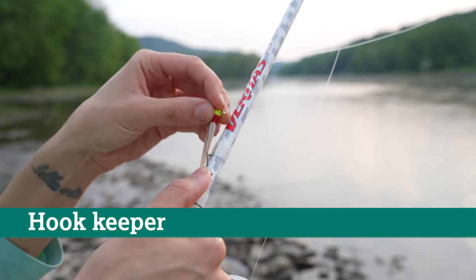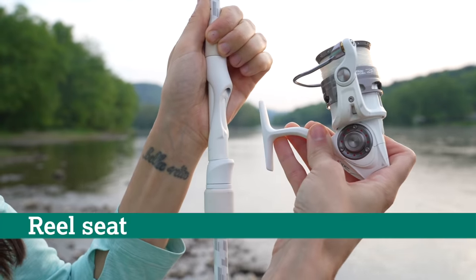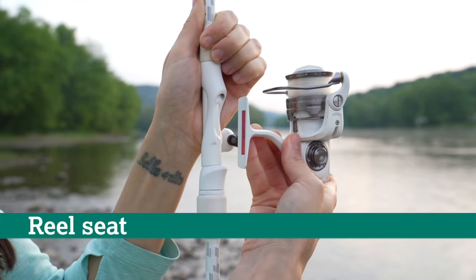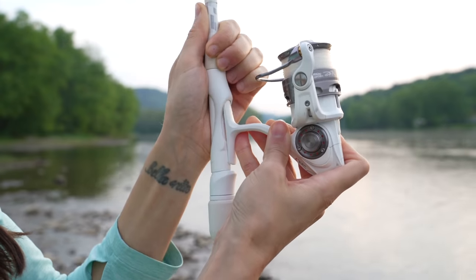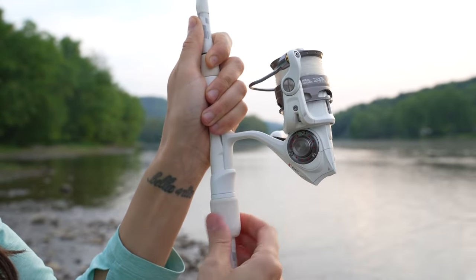The hook keeper is a metal ring affixed to the body of the rod where you can hook your lure when not in use. The site of attachment of the reel to the rod is called the reel seat. Most rods have a set position for one end of the reel seat with a metal or plastic piece that'll screw up or down to secure the reel in place.